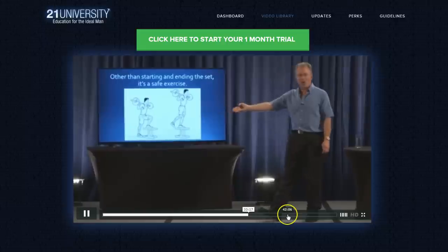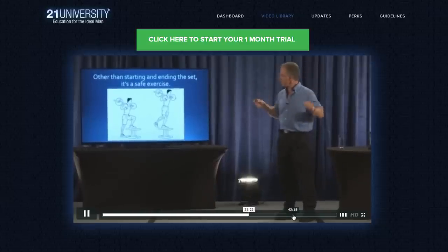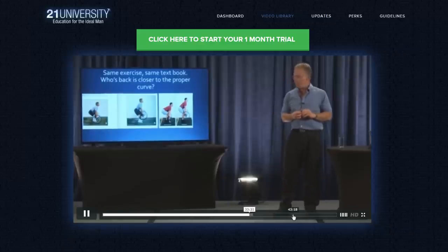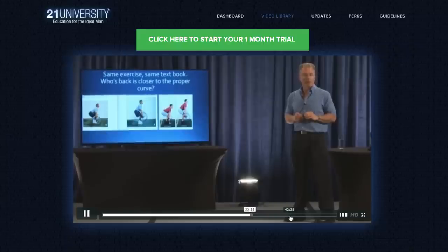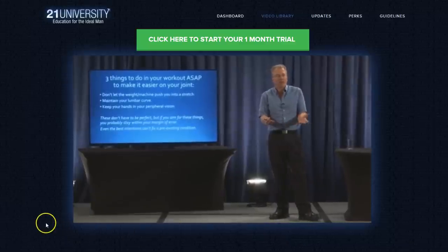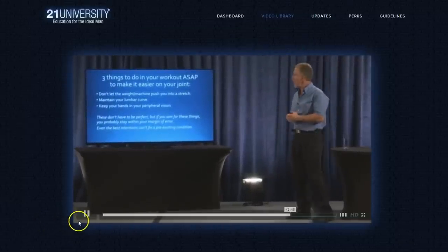From the 2000 NSCA textbook — the same exercise shown in different parts of the book. Neither part identified one of these as the wrong or risky way to do it. If you aim for perfect form and fall short, you still have a lot of margin of error.